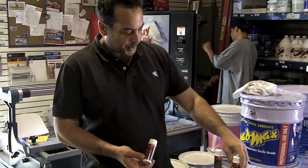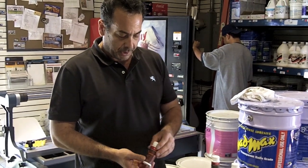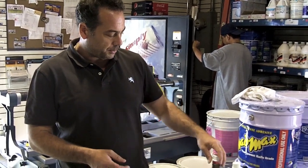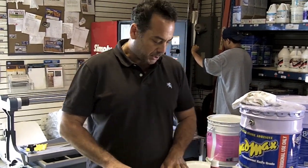Today we're here to demo some Stonetech products made by DuPont. We have the Impregnator Pro, Bulletproof, and Enhancer Pro. Impregnator Pro is a solvent-based sealer. Enhancer Pro is also a solvent-based sealer, and Bulletproof is a water-based sealer. All of these will be used on different materials.